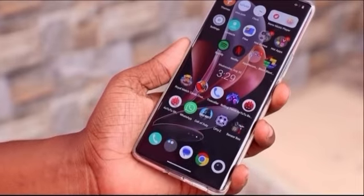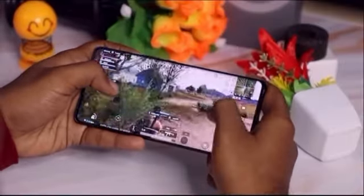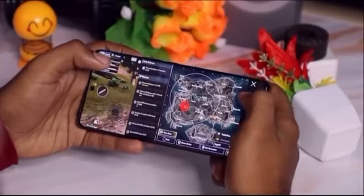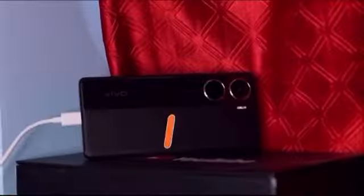There is no fingerprint sensor. You can use the biometric authentication. I don't know if it's a good sensation, but I don't know if it's a good name for it.